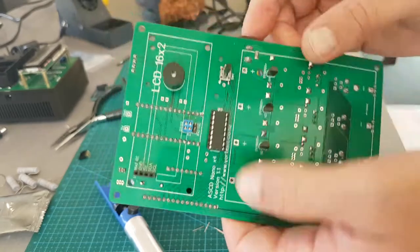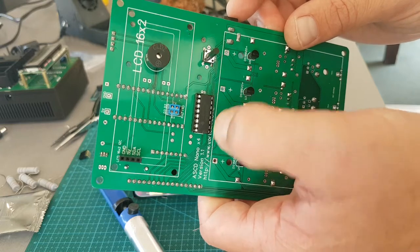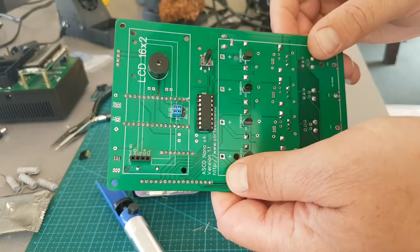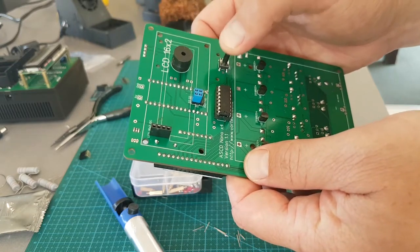Just a side note — you don't necessarily need to put the capacitor in here. It's for the shift register, and in the datasheet they said if you have issues put a 0.1 microfarad capacitor in there. But so far I haven't had any issues with it, so I'm not going to worry about it.